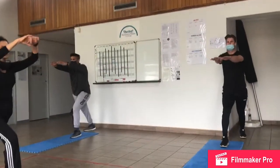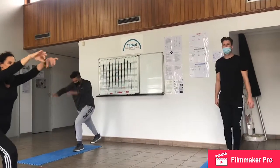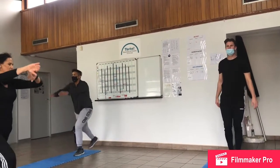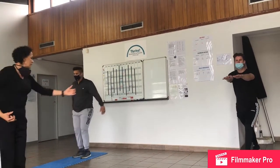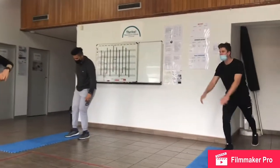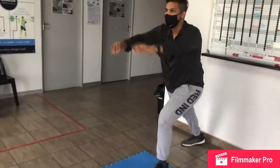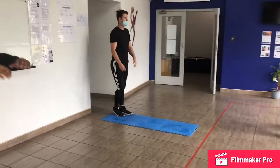At your pace. Feel comfortable, feel calm. Really feel that stretch. Pull back. Feeling good? Don't forget to breathe — very important. Can you feel that stretch in the back of your leg? If you feel like you need support, feel free to use that wall. Ten seconds left. And one. Great, feeling good? Any pain? No? Good.